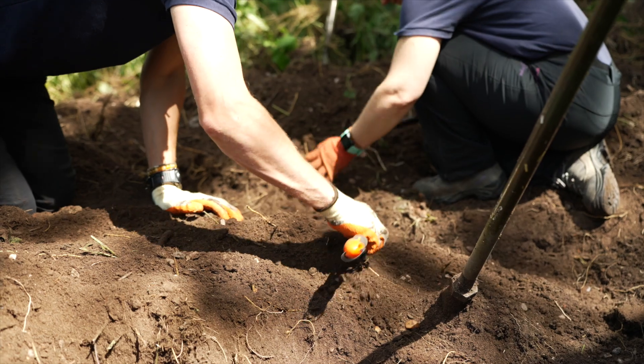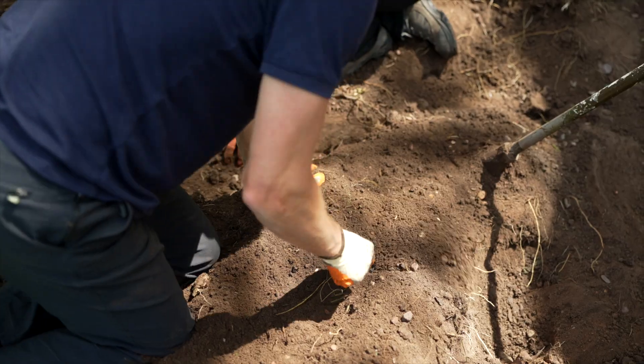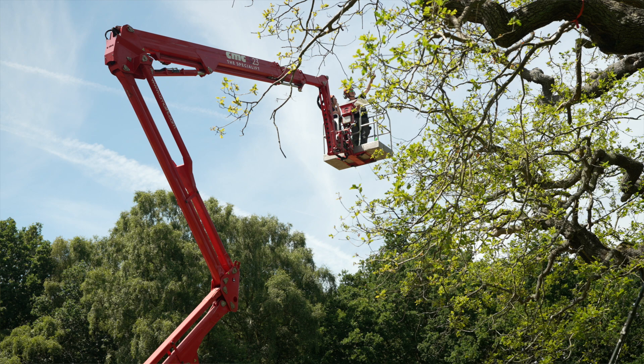We did some exploratory work looking for roots around the tree so that we could target those roots to supply them with more locally and naturally produced organic matter, which could serve as a long-term food supply and also kick-start some of those biological processes that are so vital for tree health.